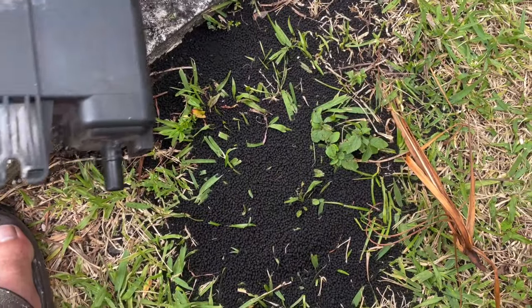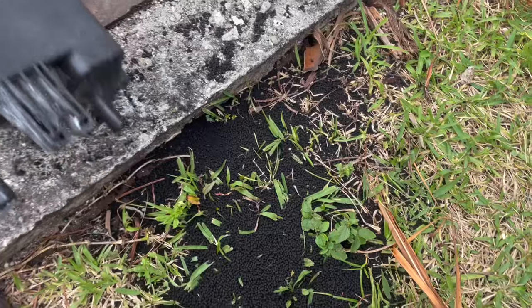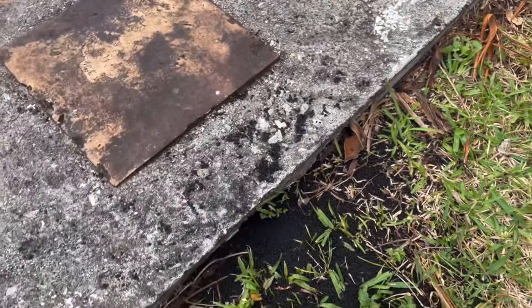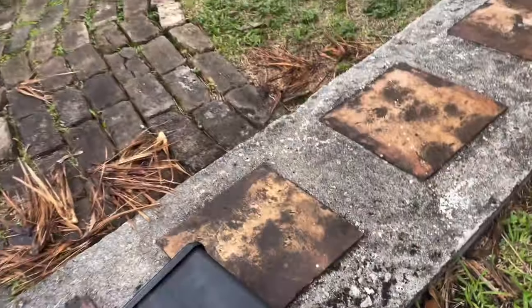We got our giant pile of charcoal. As you can see, nothing's really coming out of here anymore. There's something shaking around in there, I don't know what it is, but as far as the charcoal is concerned, there's nothing really coming out. So let's put it back in and see what happens.